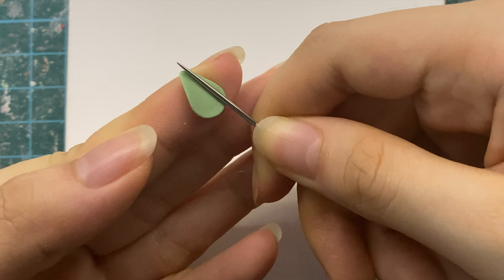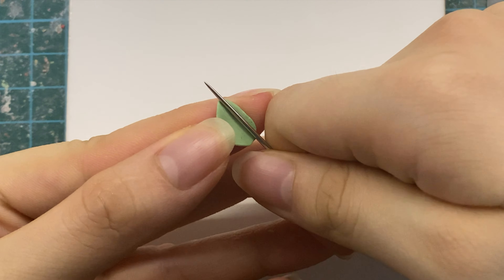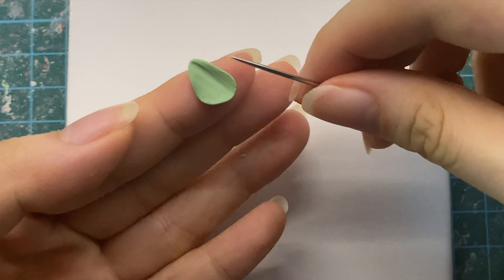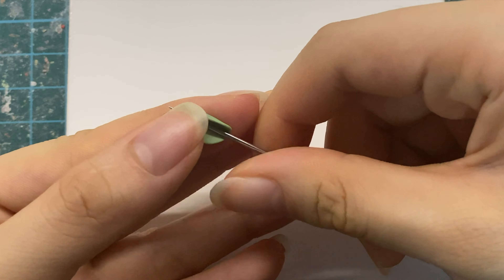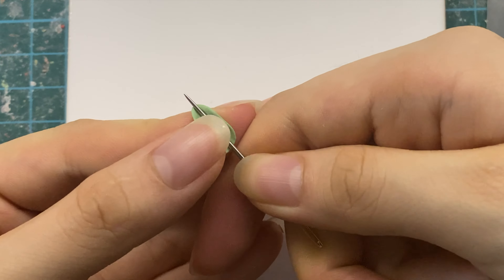I am first going to shape the leaves by using a needle tool and pinching the tips. This method is very similar to my petal making video, and if you are interested in a more detailed explanation of it, click the link in the upper right of this video for more.